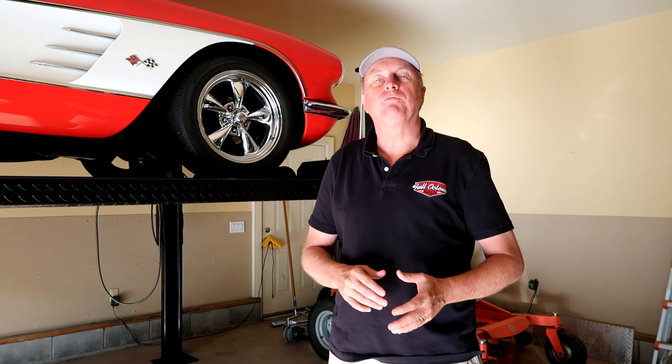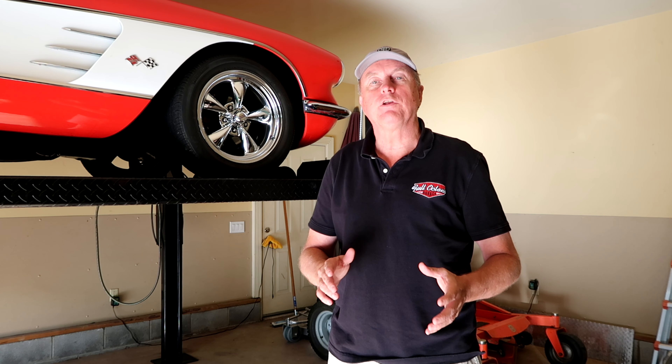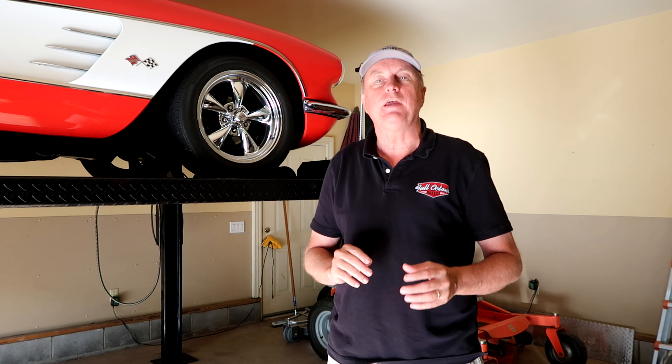Hello, Kurt Curtis coming at you from the Full Octane Garage, and today we're going to talk about four-post lift safety and operations.